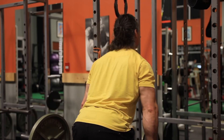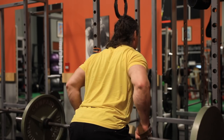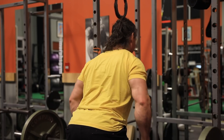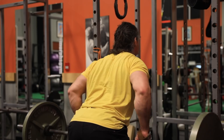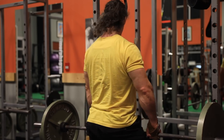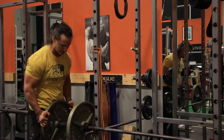A lot of times I'll be doing a bent over row and people call it the Dorian Yates bent over row, meaning they think the real bent over row means you're supposed to be bent over at 90 degrees at the hip, so your upper body is parallel to the floor. That's absolutely totally absurd. Everything is about angles, and when you're pulling on one angle versus another, different muscles are going to be stimulated.